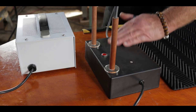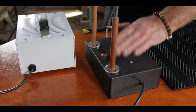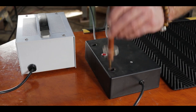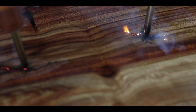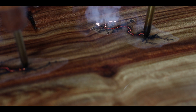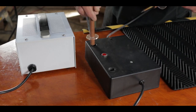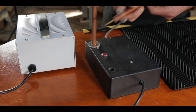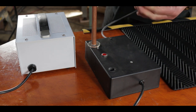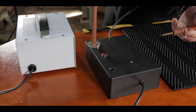It's the Conestoga Lichtenberg figure unit. These are the probes which obviously send the electricity through the timber to make those beautiful figures. They're well insulated with a phenolic tube and a PVC unit which stops you slipping down and placing your fingers near the electrode.